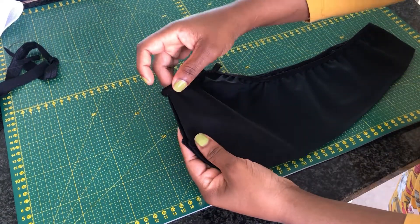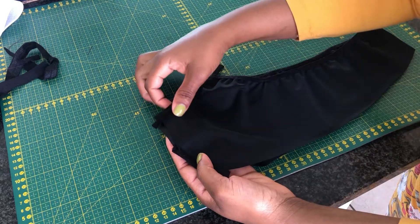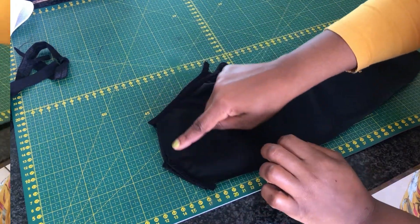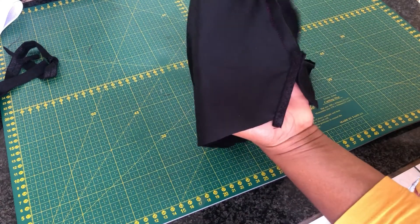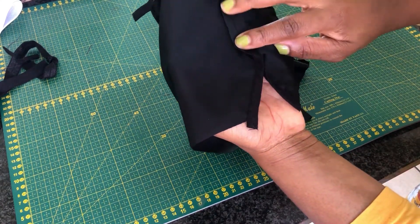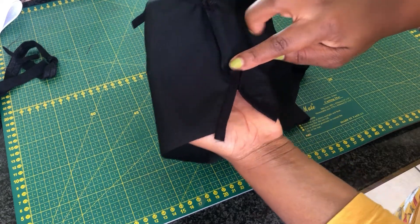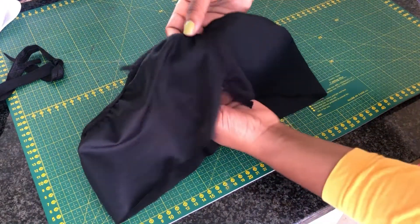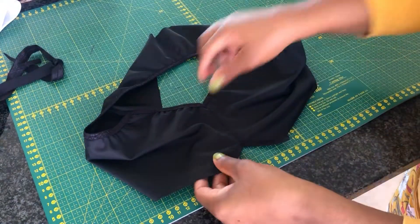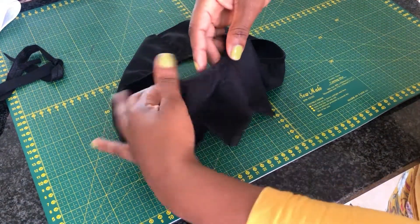The next thing for us is to attach the two pieces by sewing a straight stitch of around half an inch seam allowance, and this is how it will look once the two center pieces are joined together. I went ahead to sew a top zigzag stitch to lay the seams flat, and this is how it will look once we are done.